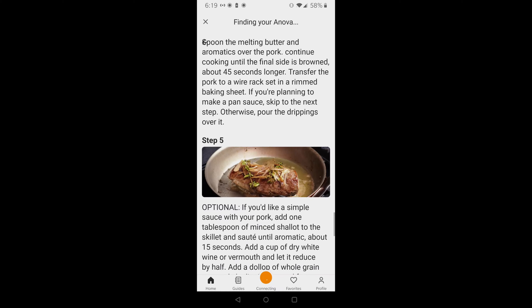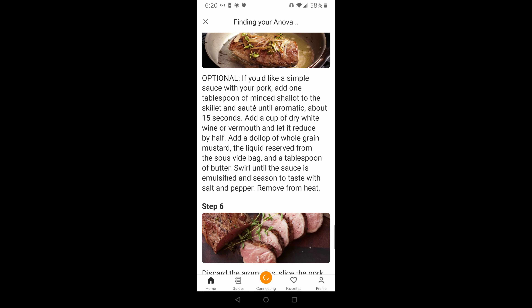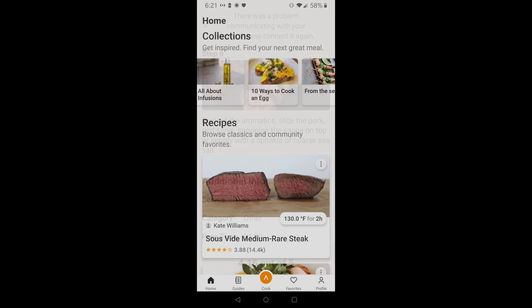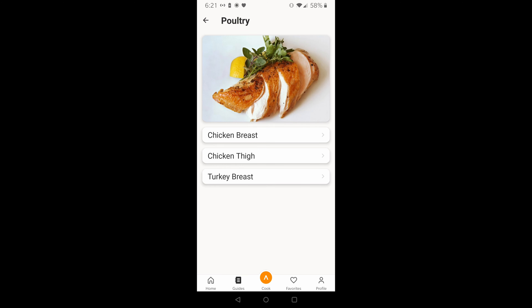Many of the recipes on the ANOVA app have instructions on how to make a sauce by using the remaining liquid from the Ziploc bag. In addition, the app has recipes for different types of meats including beef, poultry, fish, lamb, and others. I hope you found this video helpful, and I hope you join me on the next one.